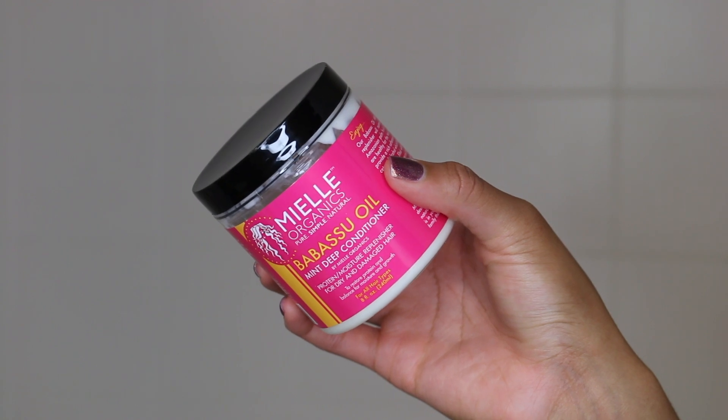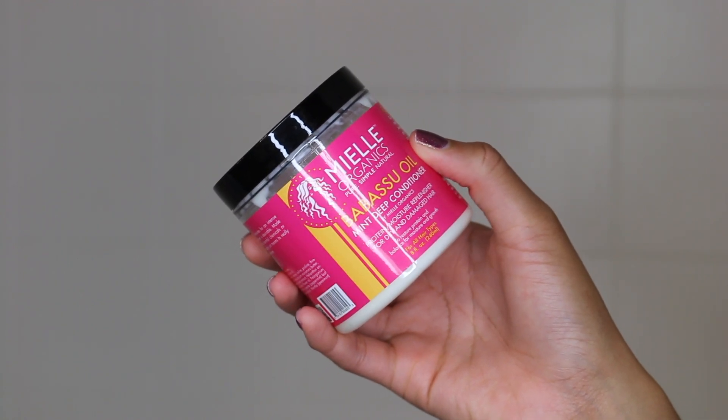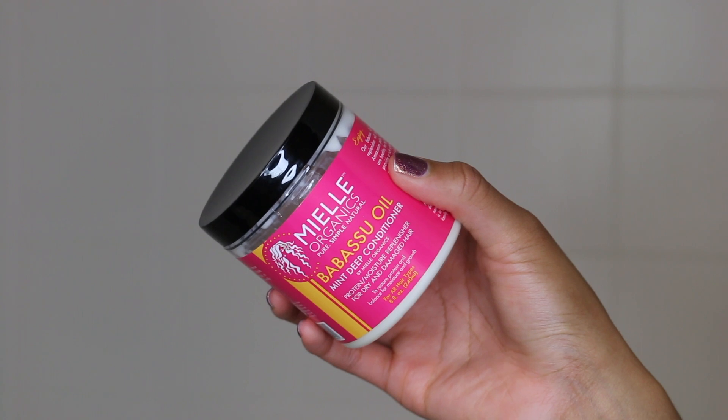Once I finish detangling, I move on to deep conditioning. I did try the Mangongo Oil conditioner as a deep conditioner before this video, but it didn't really work that well — especially considering how good the Mungongo oil mint deep conditioner is. So I'm just going to stick to what I know and use that as my deep conditioner today.